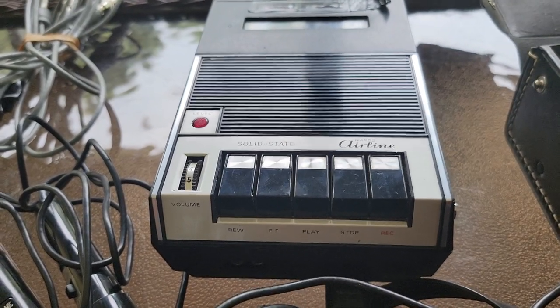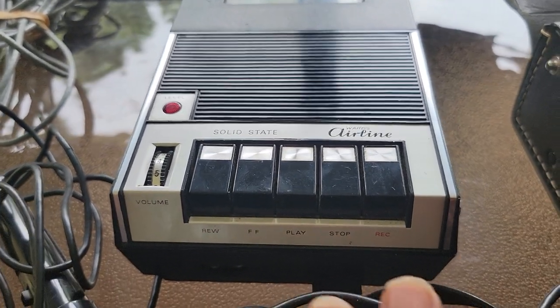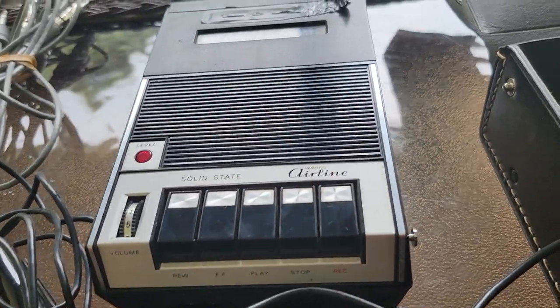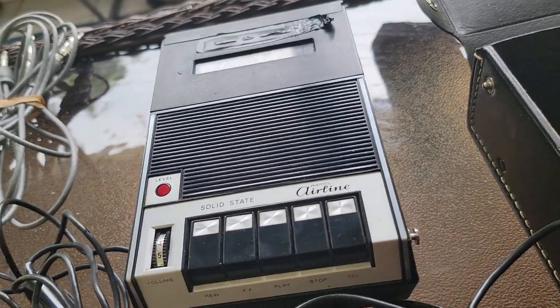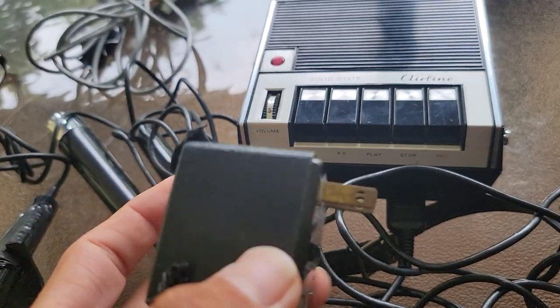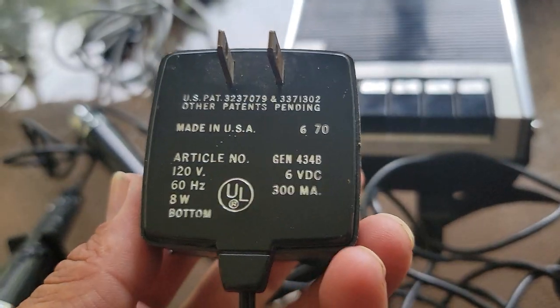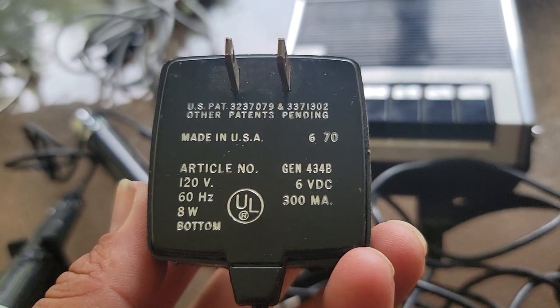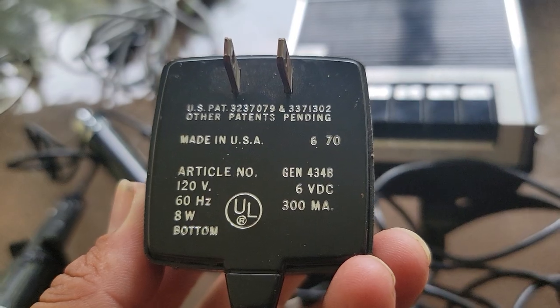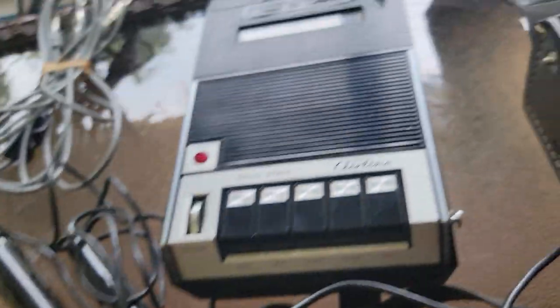What's going on, you guys? Today we're looking at the Wards Airline cassette recorder player. It has the original adapter from Montgomery Ward Airline. The voltage specs: made in USA, 120 volts, 60 Hertz, 8 watt — and it's a 6 volt DC 300 milliamp adapter.